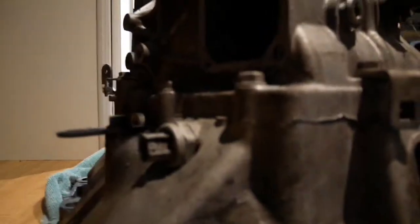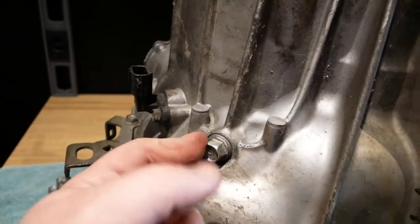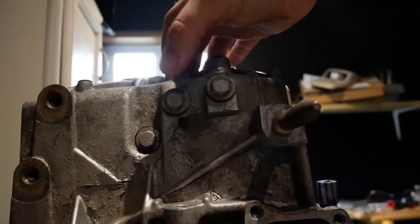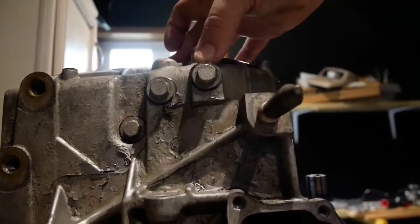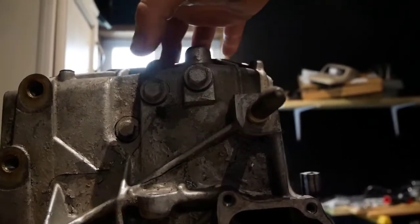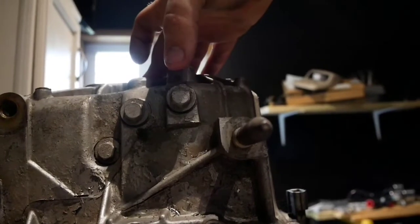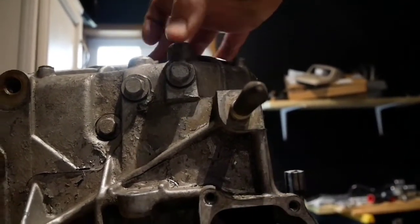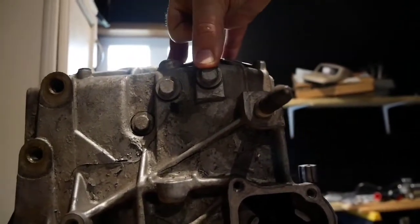You want to take this 10mm out. You want to pull that sensor right here out. This 14mm out right here. These three guys right here - one, two, three - all three of those need to come out. These are the detent spring bolts for your shift works. Do not lose the spring and the ball. Make sure you get both of them out and do not lose them, because they are very important and very easy to lose.